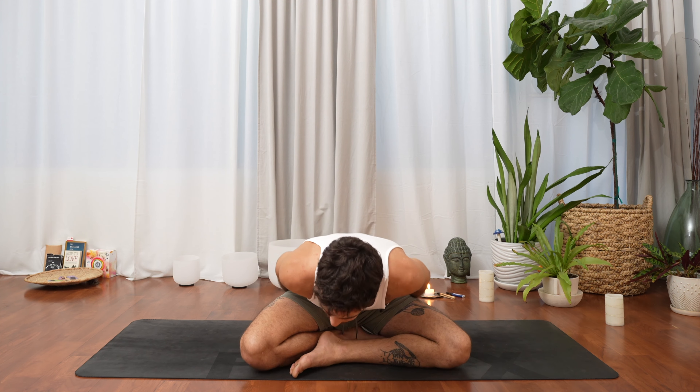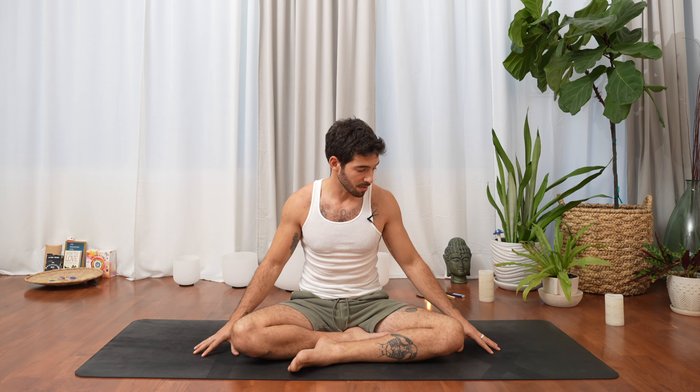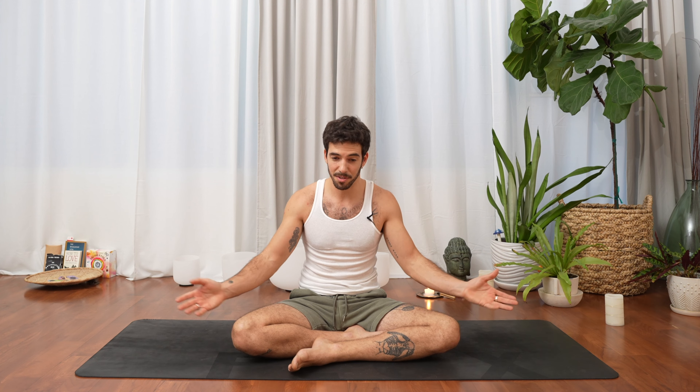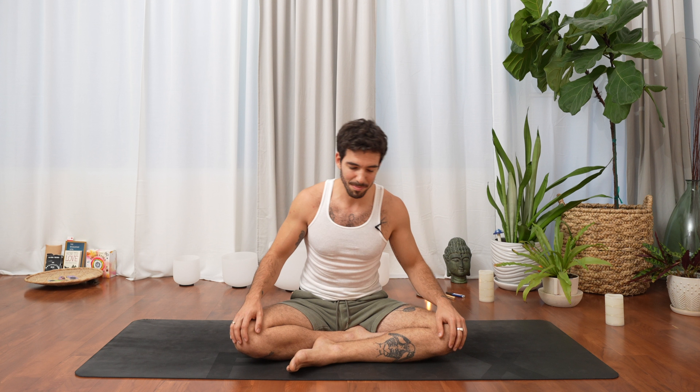I'm sitting on a block — I'm going to remove it. You can keep your seat elevated, or stay on the floor if you want. You can pause the video here, maybe play something if you have a playlist to put in the background, or bring anything that can support your practice — a mat, maybe it's on the grass outside.